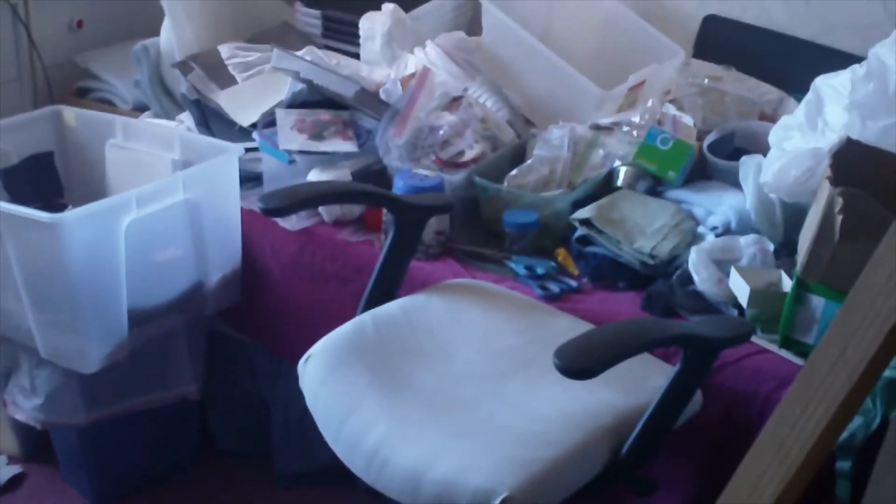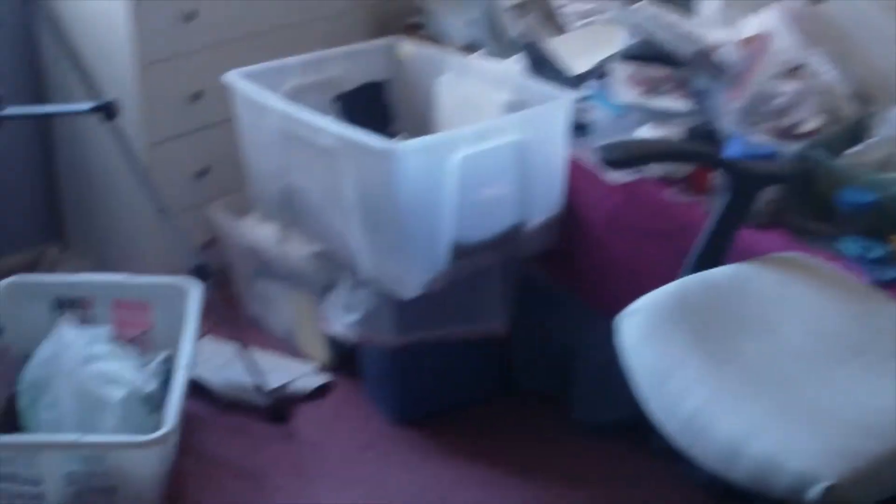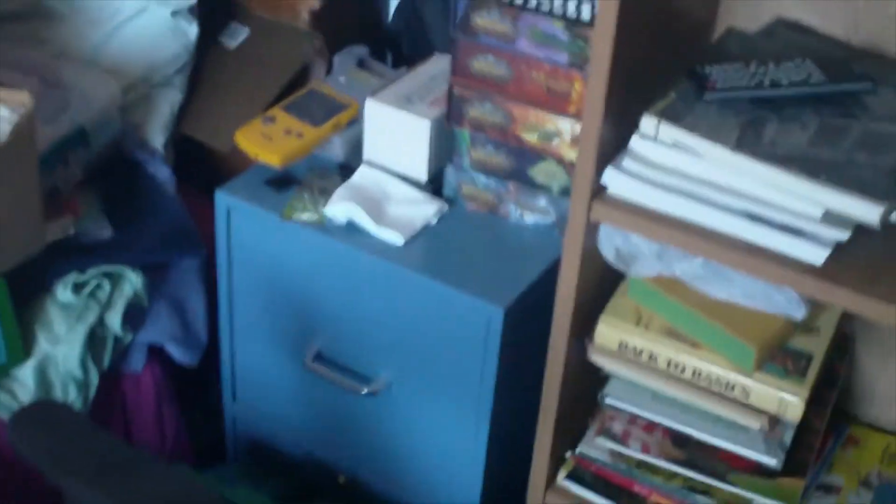That will free up the bed. Those drawers are empty, and then I have to go through books and photos. I've got a bunch of photos. There are some books that are too good to throw away, so I'm going to donate some — toys and stuff in here too.